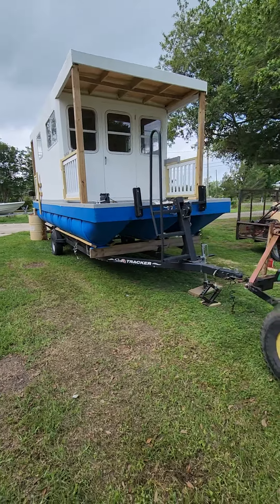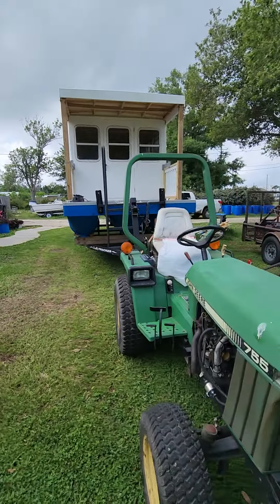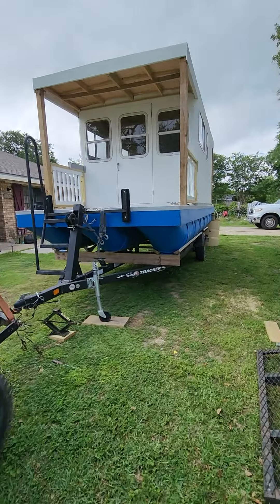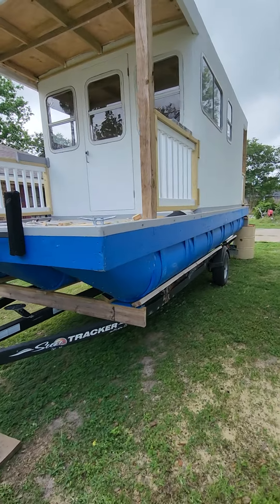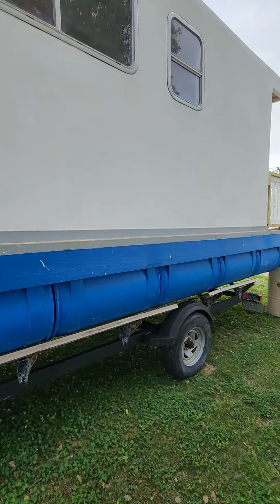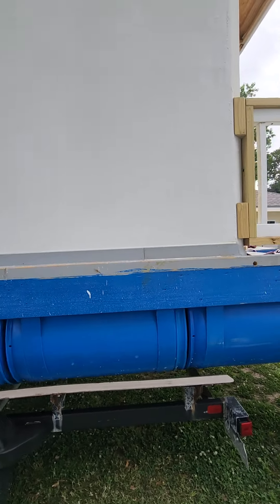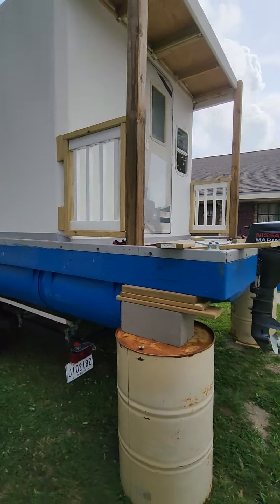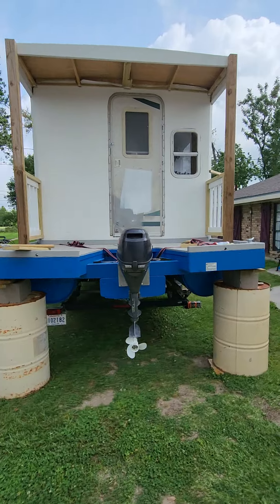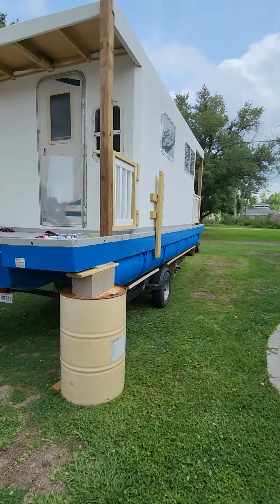I'll update once the foam is in. There's nothing too special about it — I'm sure you've all seen closed cell spray foam, and if not there are plenty of videos, including a few I have. Closed cell spray foam is kind of what I do for a living. I don't do the actual spraying — I'm the guy that pushes the button, stretches the hose out, and makes sure the guy spraying doesn't run out of material.